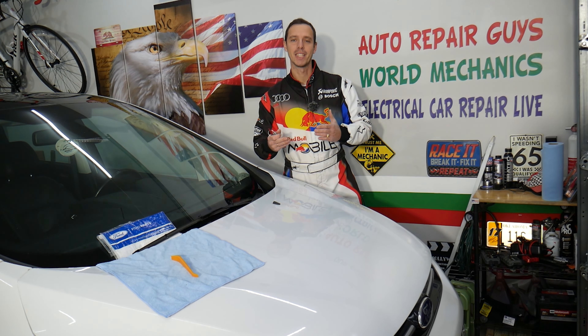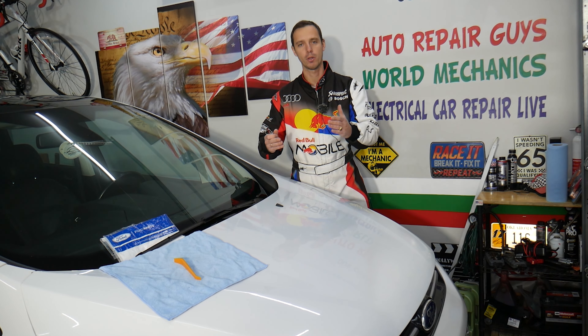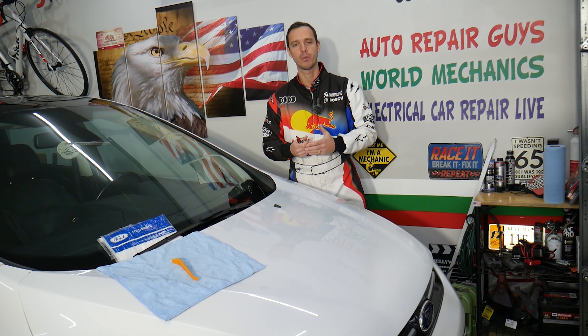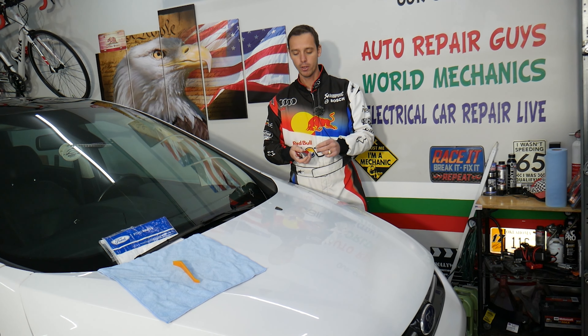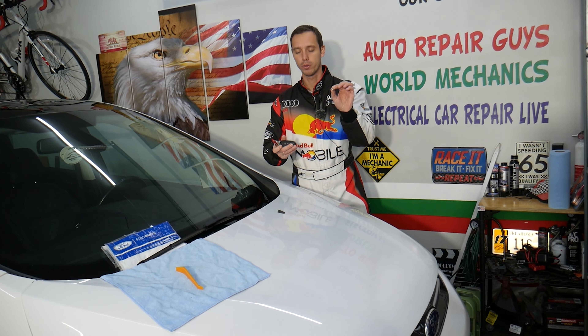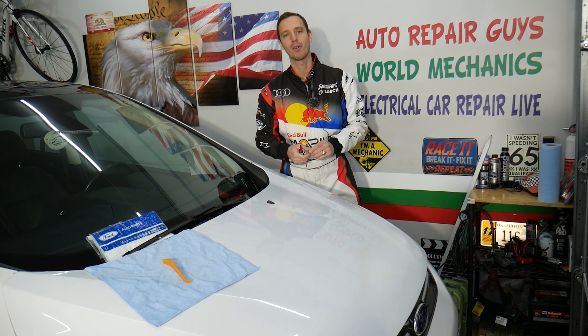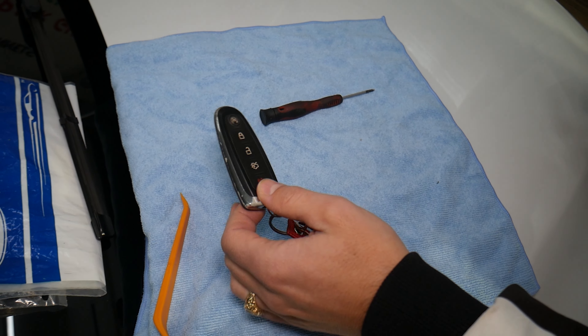Every single car we get here at the garage, we try to make at least two to three hundred free repair videos, absolutely free. Our mission in the shop is to save you as much money as we can. All we need in return — please subscribe to the channel and like the video. If you need to buy a new key fob battery, tools, or parts and want to save money, check out the link in the description below — that's where we get all our tools and supplies from.